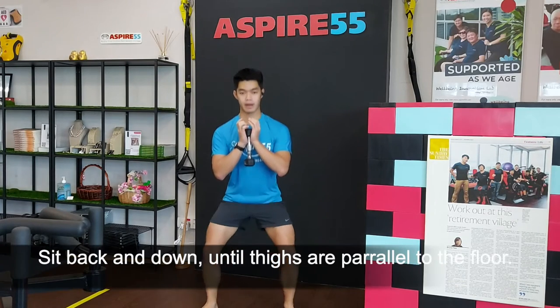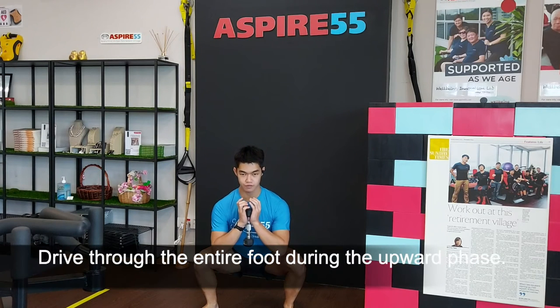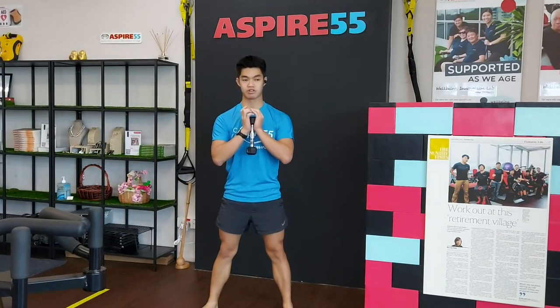Next, sit back and down until your thigh is parallel to the floor. Drive through your entire foot, putting pressure on your big toe, little toe and your heels. And stand back up. This is considered one repetition.